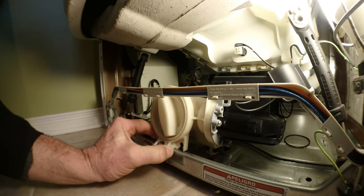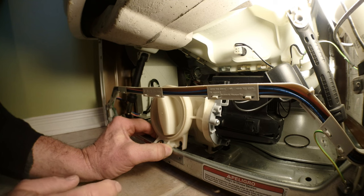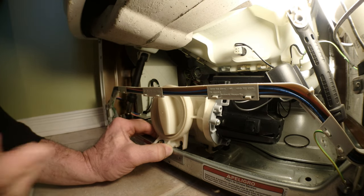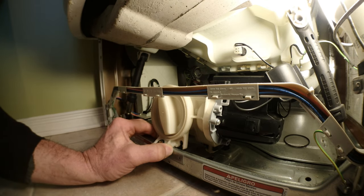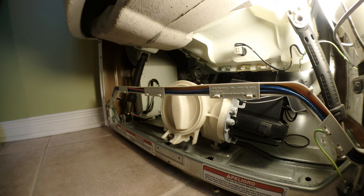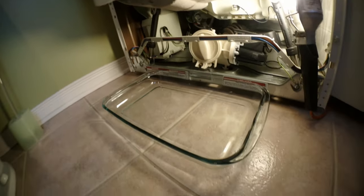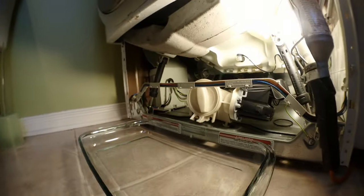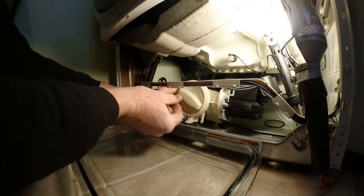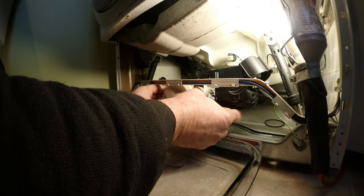Because the washer is still full of water and didn't drain, you need to empty it. To empty it, unscrew this cap to let the water come out. You need something low to catch the water — I just used a pan. Unscrew the cap and let it drain.